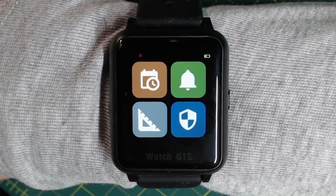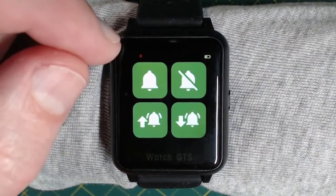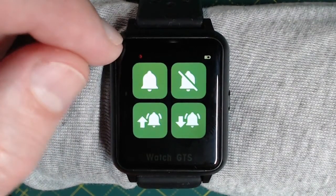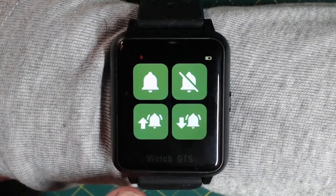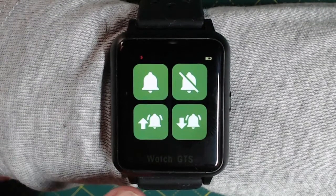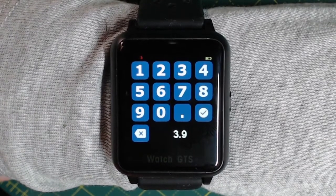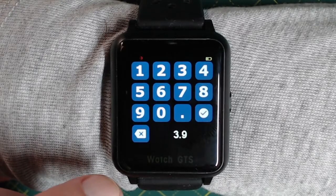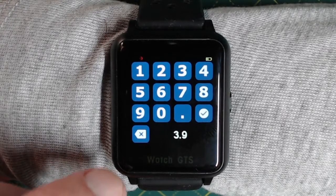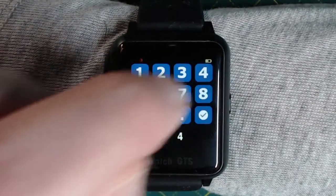Let's go into settings and then let's go into alarms. Here you've got four options: alarms on, alarms off, set the upper limit threshold, and set the lower limit. Let's go ahead and set the lower limit. It's currently set to 3.9, which is a measurement in mmol. If you're using milligrams per deciliter, then the units would probably be different. So I key in 4.0 and hit the tick when done.